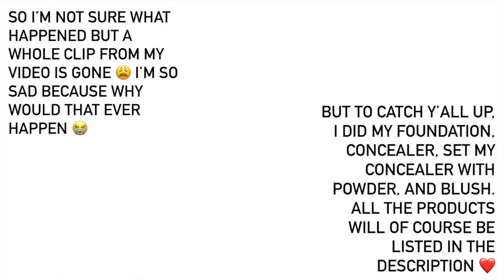Eyes are basically done. We're gonna move on to the face now. Today I want to use Bare Minerals Foundation. Now we're moving on to setting spray — I want to do my setting spray before my highlighter. I usually try to do that but sometimes I forget. It definitely does take away from your highlighter if you don't.